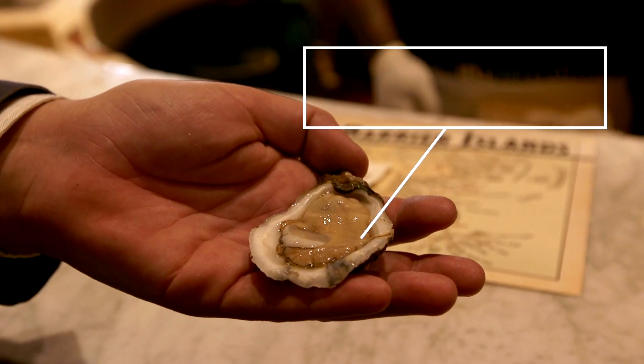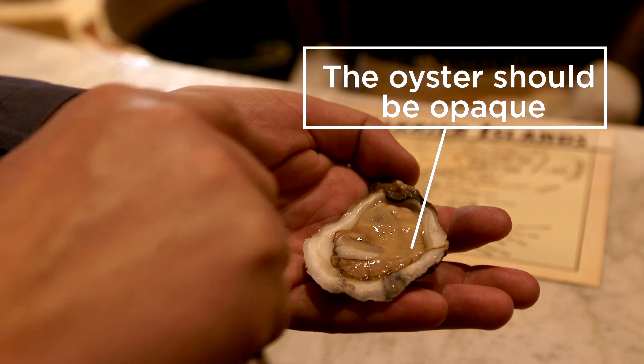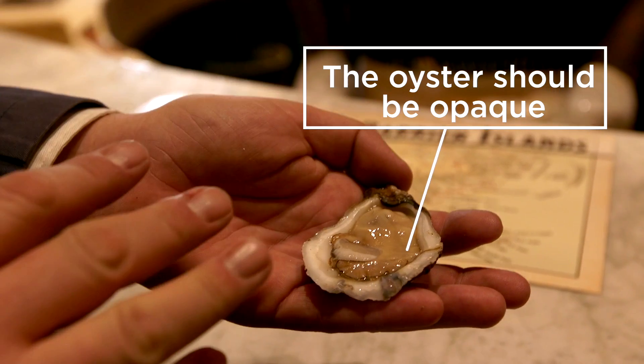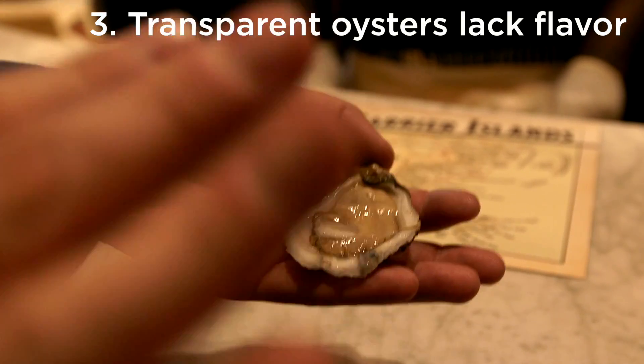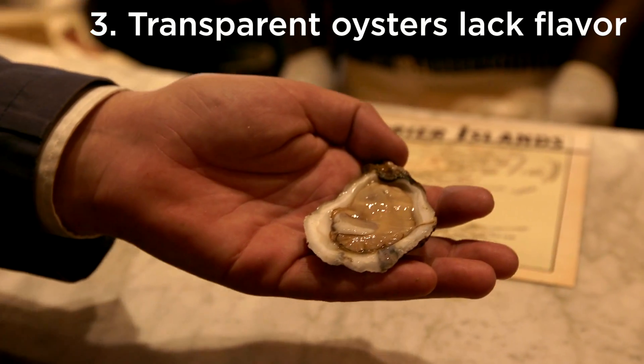First, you want to look at the oyster. This one looks beautiful right here. But sometimes in the summer when they're spawning, you'll get oysters that are completely transparent — you can see right through them. So if you see one in the summer that's completely transparent, you probably don't want to eat any more raw oysters.